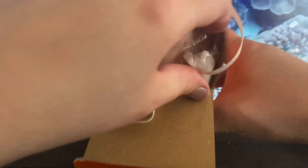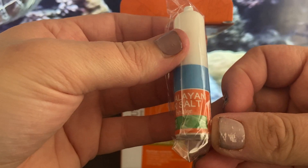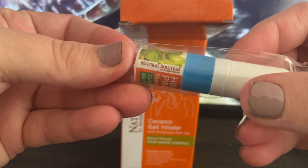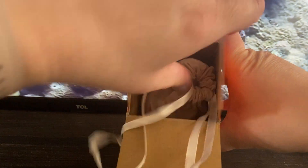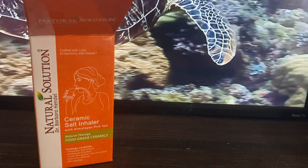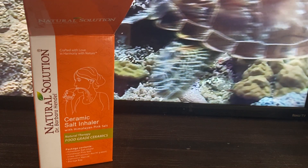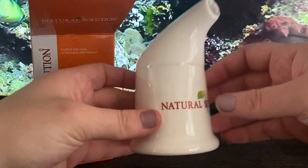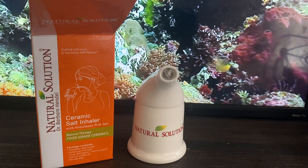There's also a Himalayan pink salt nasal inhaler cooling mint oil — okay, so there's an oil included as well. And then here's the actual inhaler in a pretty nice bag. I'm going to get the instructions because I've never used this before and I don't want to tell you guys the wrong thing.